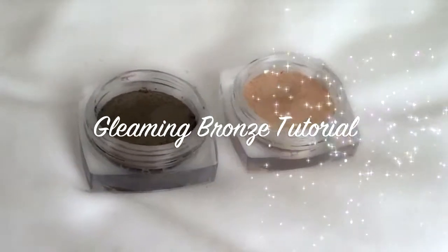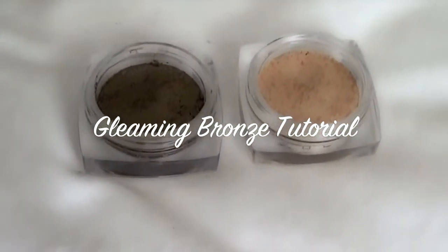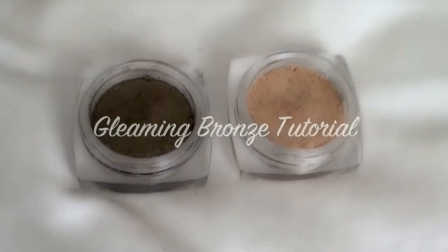Hey guys! So today I'm doing this Gleaming Bronze tutorial using two L'Oreal Infallible eyeshadows.